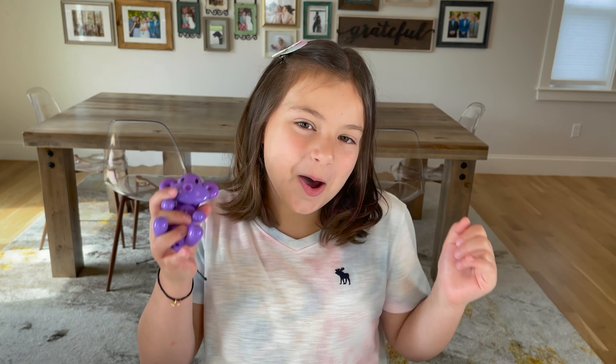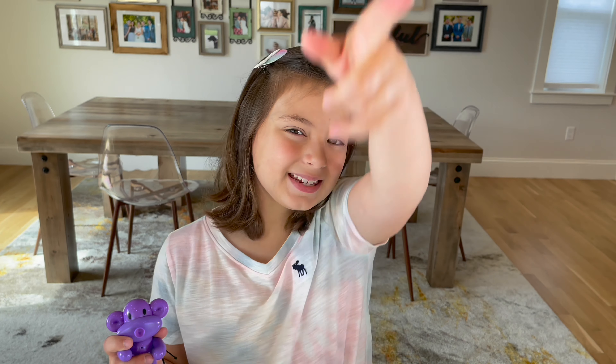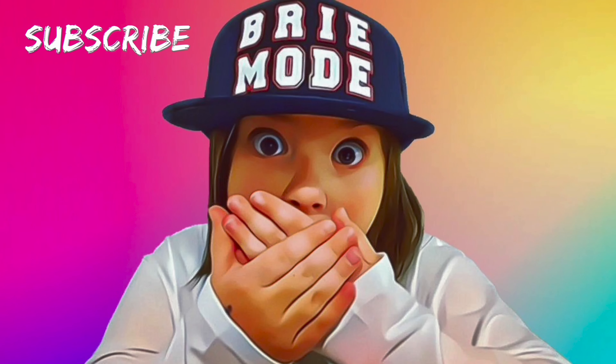Guys, I hope you had so much fun opening this toy with me. Don't forget to be nice and comment to all people. Bye! I'm out. You're welcome.